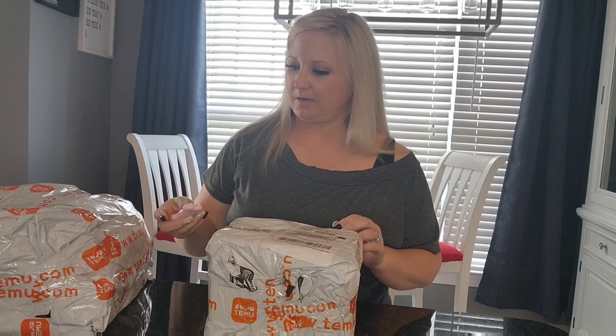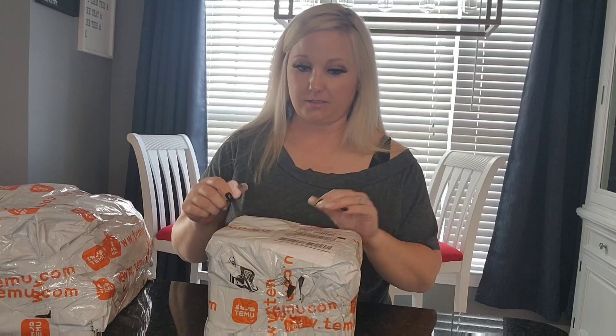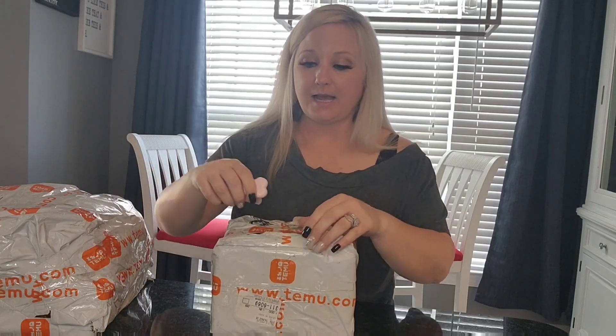Hey everybody, I'm Melissa with Mrs. Castle Dreams and welcome back for another Temu unboxing. Today it's just me — Haley is not home. I do know that this order is kind of heavy on stuff I ordered for a bridal shower that I'm hosting. Welcome to my channel; I do Temu unboxing and haul videos and stuff like that. If you are not new to my channel, welcome back, and I'm so glad you are continuing to watch.